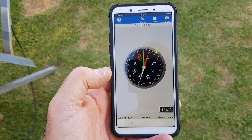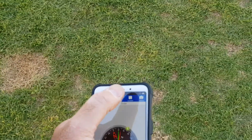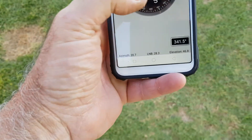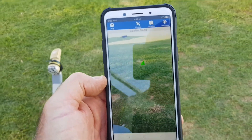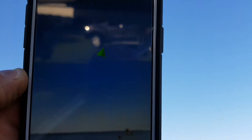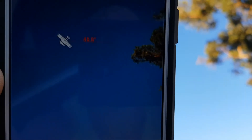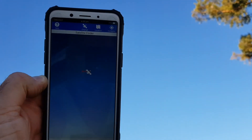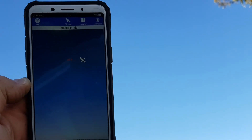Then what we do is go to the camera part of the app where we can view it. It's just a live camera view with a little arrow, and when you lift it up to the sky you can pick up the satellite. As we move around, the satellite stays in the one spot and the camera moves past — it's pretty cool.